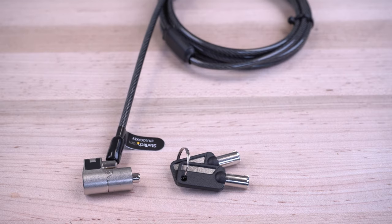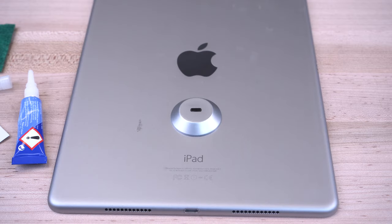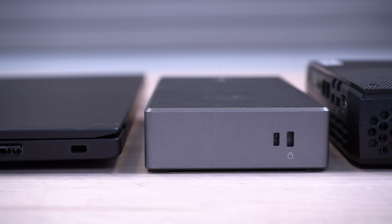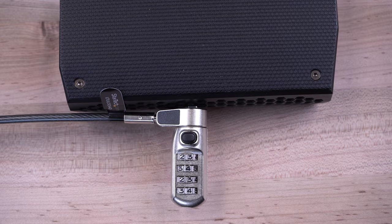StarTech.com has a variety of anti-theft security locks and lock accessories to help keep your docks, laptops, and other devices secure. These include our combination locks which are compatible with Kensington standard T-Bar slots, Nano, and Noble wedge slots, with guaranteed secure fit for a wide range of compatibility.